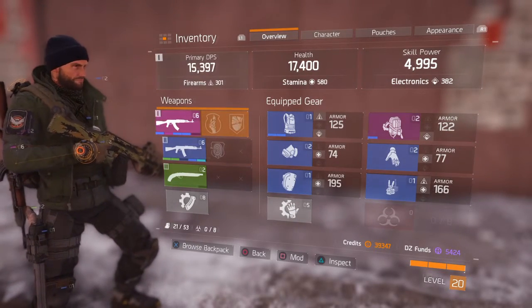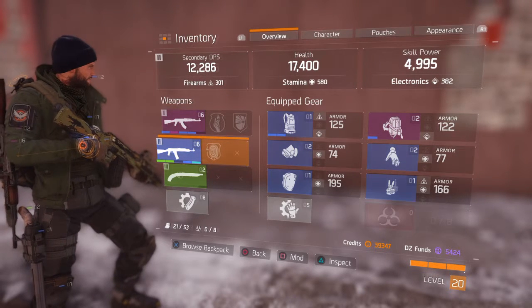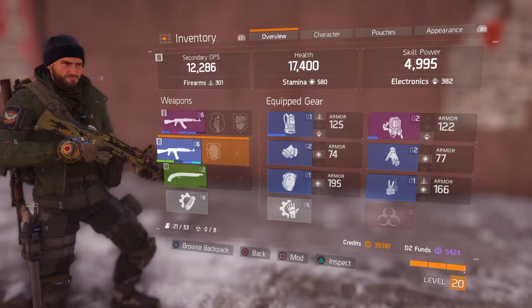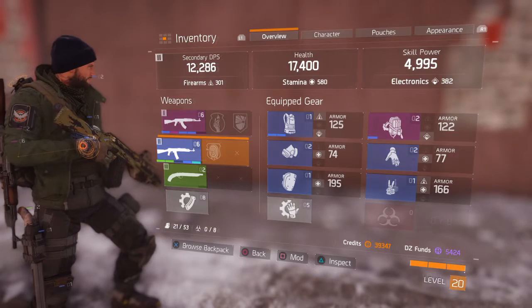I've just recently got a decent AK, so the one I was using previously I don't need anymore and I'm going to sell it. But some of the attachments on it are still good and I still want to use them for other weapons. So rather than individually removing them, which can be a little long-winded, or losing them when I break the weapon down,